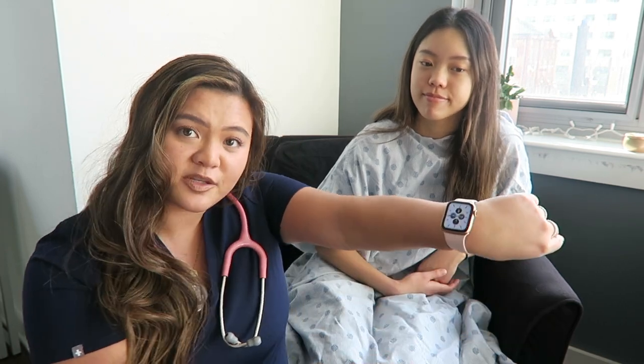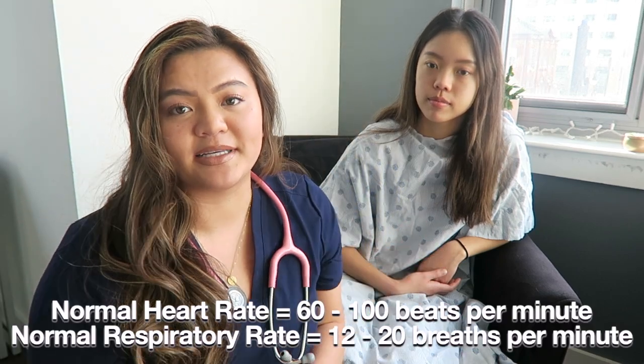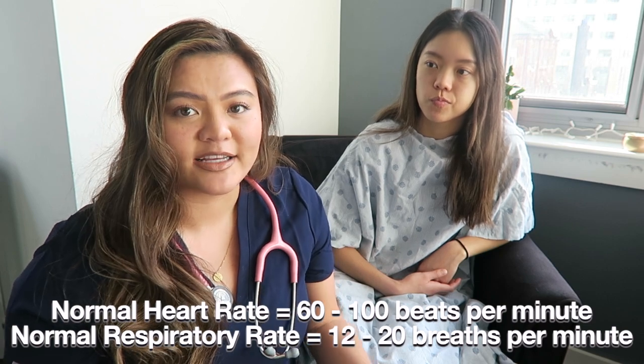Now that we've gotten temperature, we want to go ahead and get the heart rate and respiratory rate. With this, you want to make sure you have a watch on you — Apple watches are fine for clinicals as long as you have a second hand. You can change screens to find one with that second hand. The normal heart rate is 60 to 100 beats per minute, and for respiratory rate, 12 to 20.